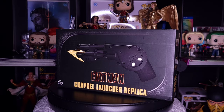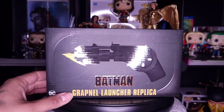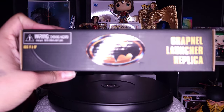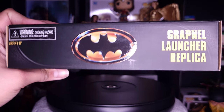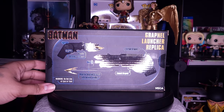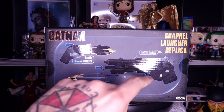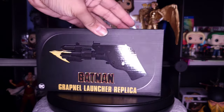But before we do that, let's check out this box. We have the Batman logo right there, Batman 89 grapnel launcher replica, and we have the launcher right on top. Same thing with the actual Batman logo on the side. On the back it shows the functionalities — we've got the handle that unfolds, the actual launcher, the trigger, and the button on top that retracts the grapnel. Now let's get it out of the box.